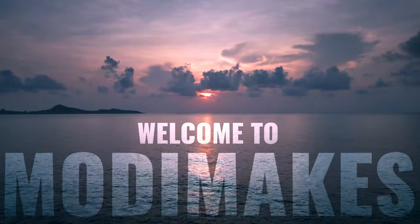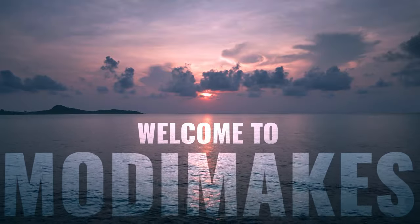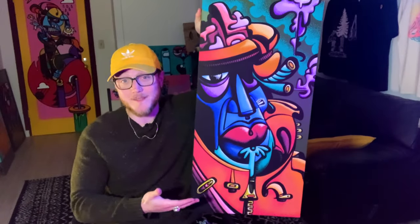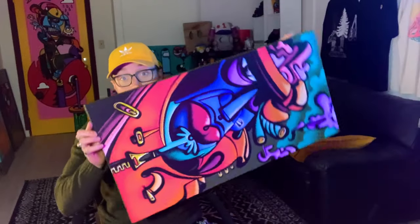Welcome to Modi Makes. My name is Modi, this is Modi Makes. Today I'm gonna try something absolutely insane — I normally paint on my canvases like this because I like the layout, but what if I did this? Oh my god, he's on to something.